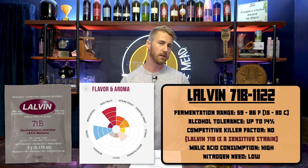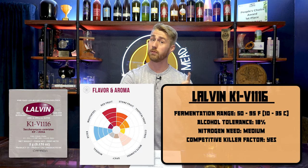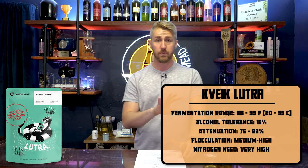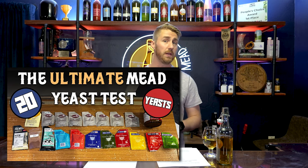Here are a couple of examples of some yeasts, and they have their own little flavor graphs. These Lalvin products often have a flavor graph that tells you what profiles you'll get, as well as the ABV or alcohol by volume tolerance, temperature range, and nitrogen or yeast nutrient requirement. You can get run-of-the-mill bread yeast from your local grocery store and pitch that into your mead, but it's not necessarily the best. If you're going to commit a lot of money buying honey, spend a little more on proper yeast — it will be a game changer. I have an entire video comparing 20 different yeasts versus one mead recipe, and there is a vastly different product between the 20 yeasts.